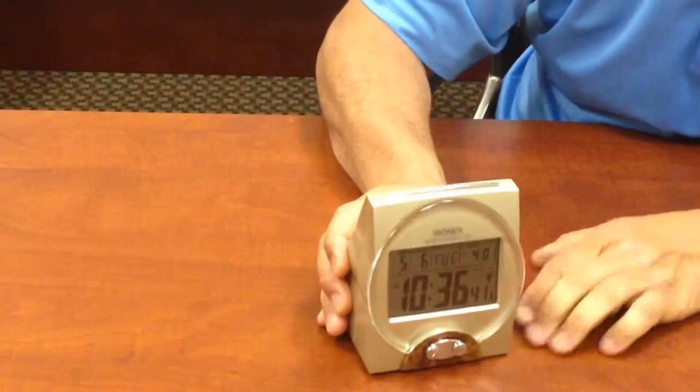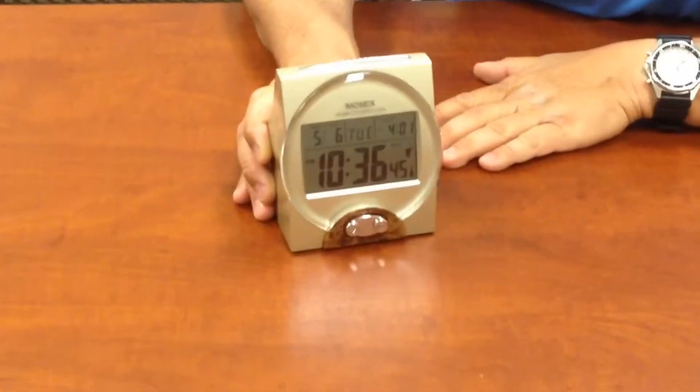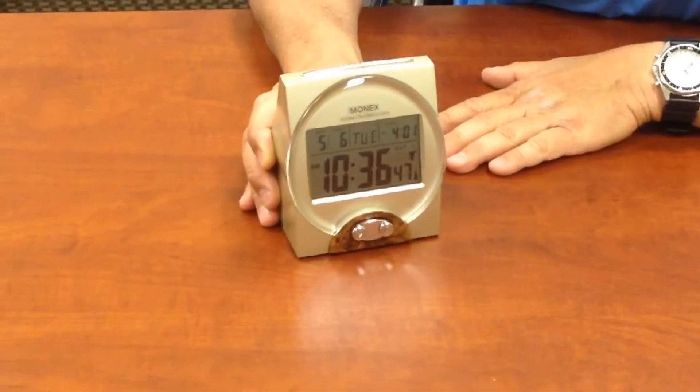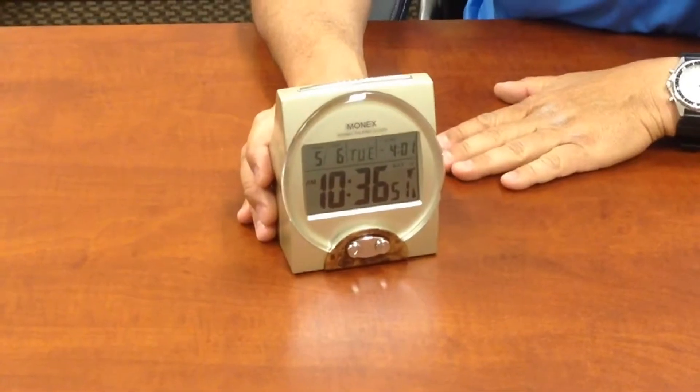The quality of the sound is very nice. It has a little bit of an English quality sound to it. It is considered an atomic clock, so once you set the time, if there's a daylight savings, it will automatically adjust itself.